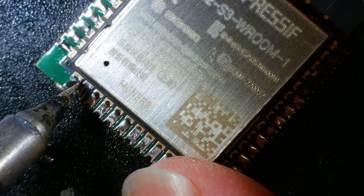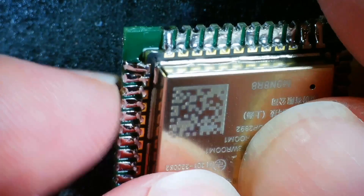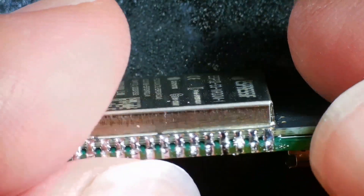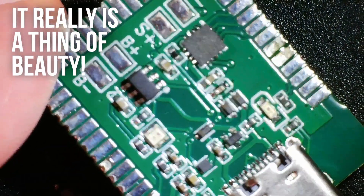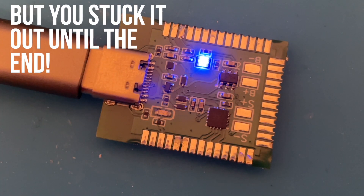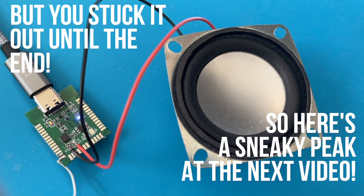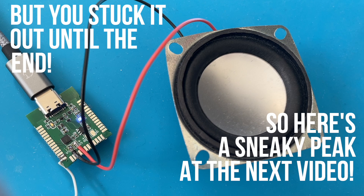There are a couple of solder bridges — it's hard to get this right without a stencil but we can easily fix these with the soldering iron. Close inspection shows that everything is soldered up and it doesn't look too bad. There are a few pads where there's way too much solder but everything is connected and I feel like this should work. So does it work? Of course it does — it's another blink sketch, I'm really sorry. You can watch the video on screen now where we do a bit of testing with the board and go through the schematic.